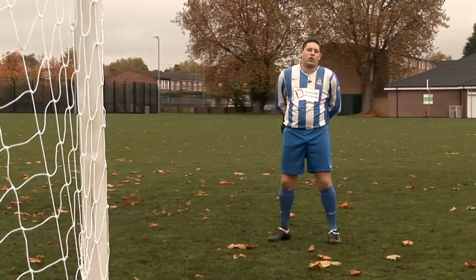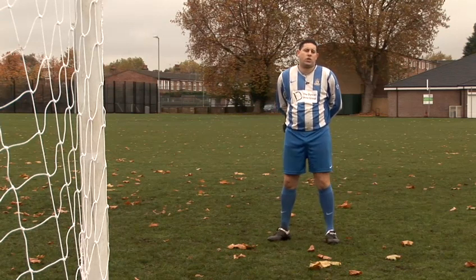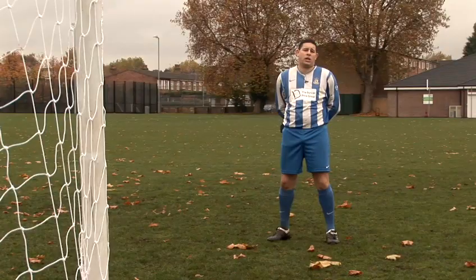This is how to do a volley in football. This is something used predominantly in an attacking situation when you're having a shot on target when the ball is in the air and you're still striking it while it is in the air.